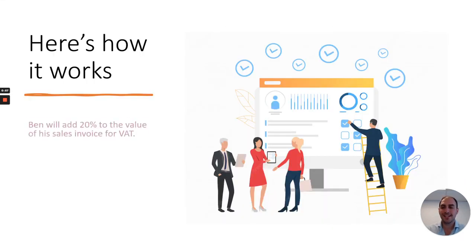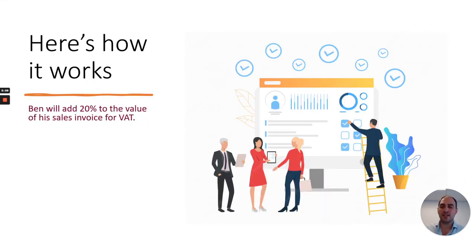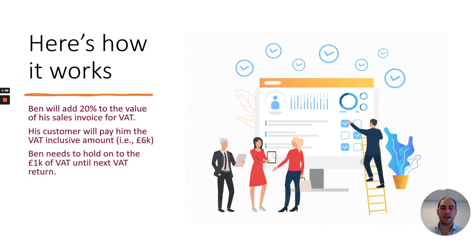Here's how it works. Ben will add 20% to the value of his sales invoice for VAT. His customer will pay him the VAT-inclusive amount — in this case £6,000.